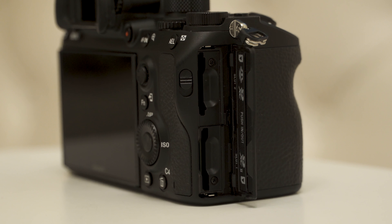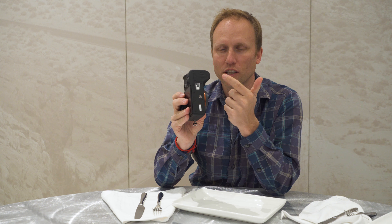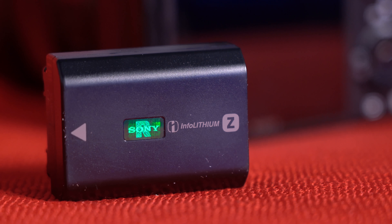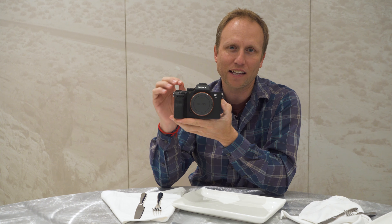Dual card slots. And the redesigned battery is huge — literally. This camera is rated at 710 shots per charge, the highest of any mirrorless camera to date. I'm anxious to see exactly how that performs and translates into real-world use.